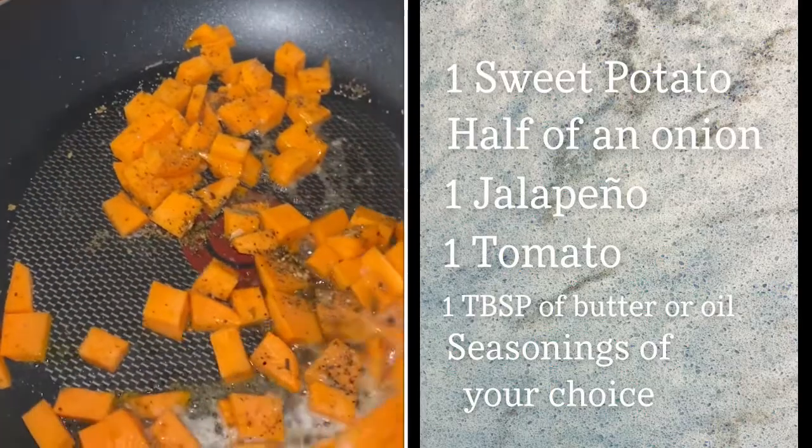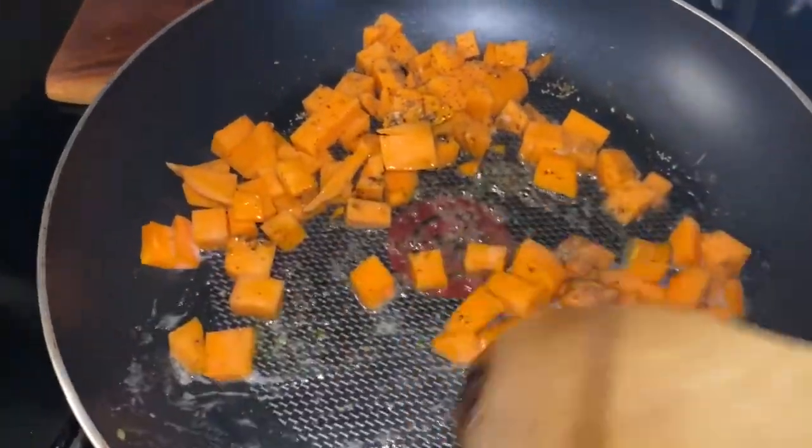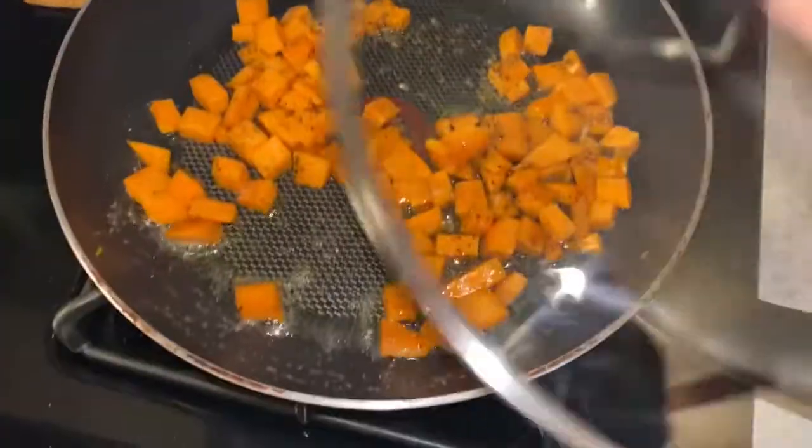You're going to melt some butter in your pan and you're going to add your chopped up sweet potato along with your seasoning of choice. I use salt and pepper. I love that combination.